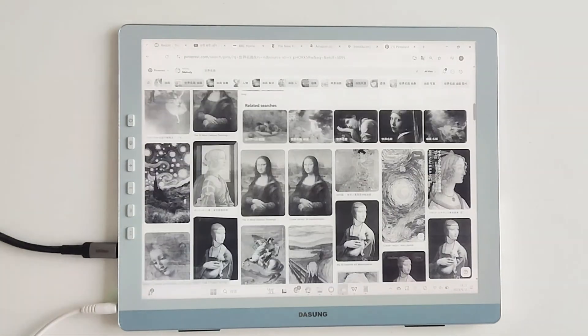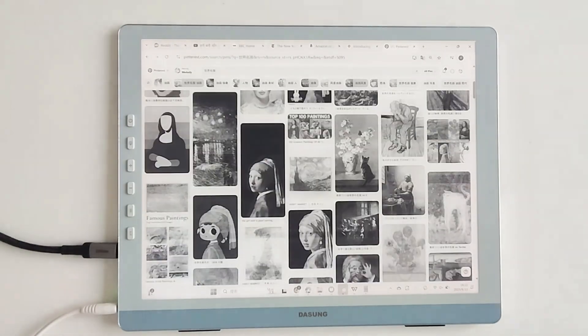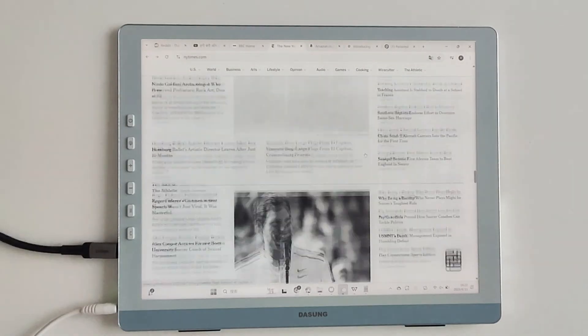Who says e-ink can't handle video? In dynamic mode, scrolling through TikTok or binge-watching anime is seamless with rich and real colors. Cherry blossoms and ocean blues pop vividly. And the built-in dual speakers upgrade your lunch break unwind.